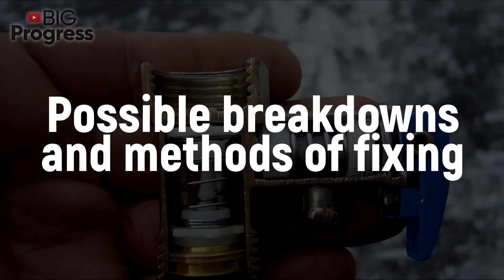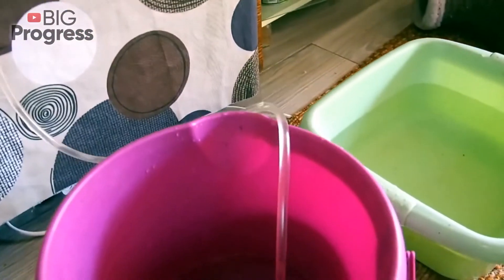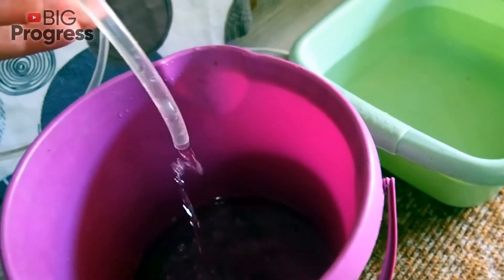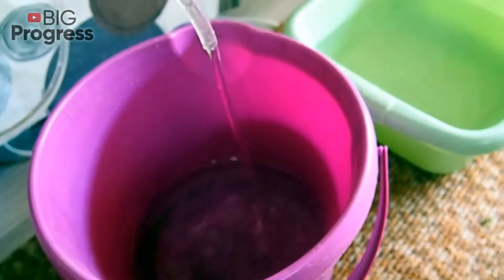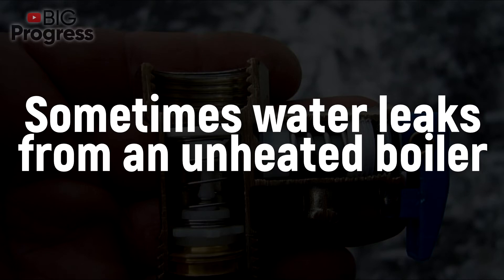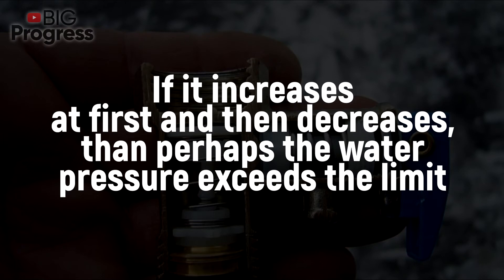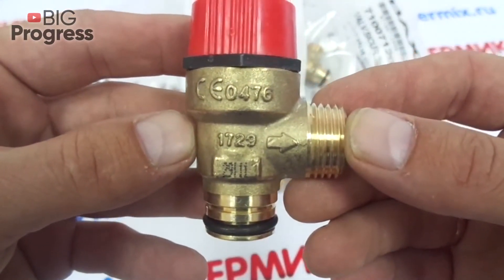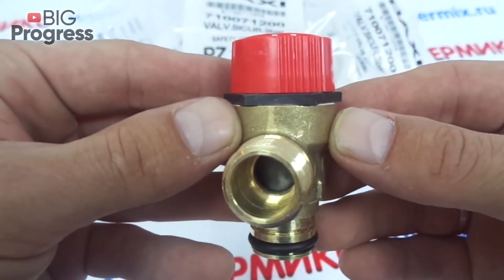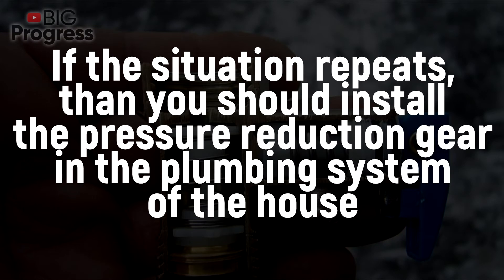The main signs of a breakdown of the check valve are continuous leakage of water and, opposite to that, the total absence of water flow. If liquid leaks only when the device heats water, then everything works alright. Here are possible causes of leakage: sometimes water leaks from an unheated boiler — check the water flow timing in the tube. If it increases at first and then decreases, the water pressure may exceed the limit. The non-return valve is permanently open and the excess water is ejected permanently. Once water pressure normalizes, the leak will stop. If the situation repeats, you should install a pressure reduction gear in the plumbing system.